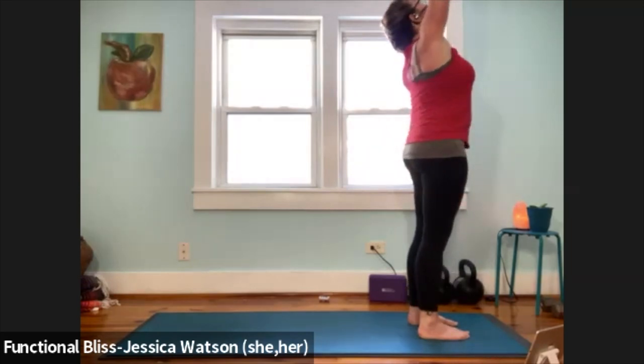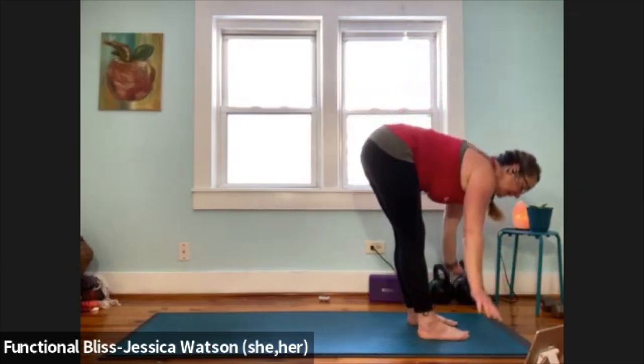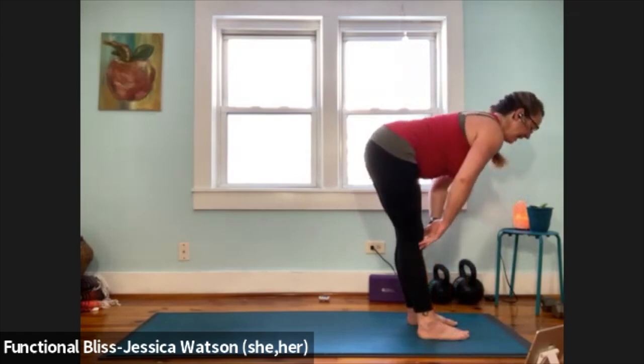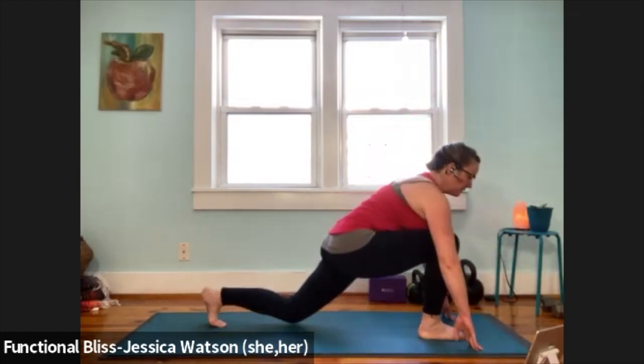Exhale and fold — knees bent or straight, that's up to you. Inhale to half forward fold. Exhale to soften down. Left leg back, low lunge, bring the knee down. Toes tucked or released — that's your choice. Hands to the knee, lift your chest, pull that hip crease back, square it up. Inhale, lift your arms up, look to the sky, take a nice big breath.